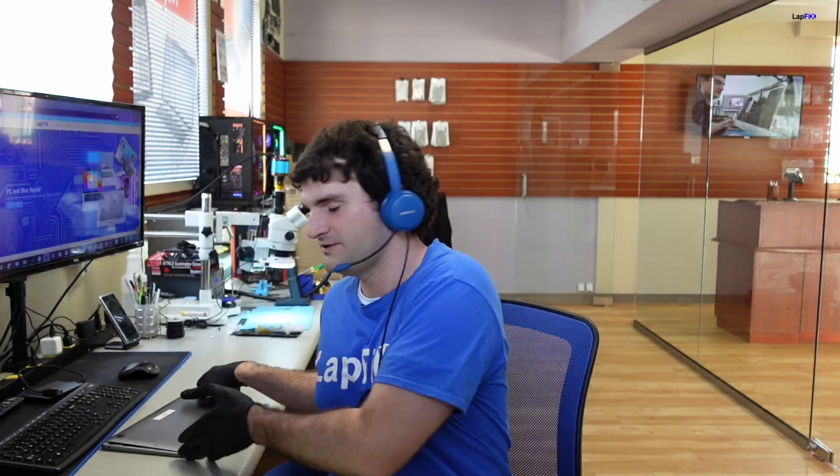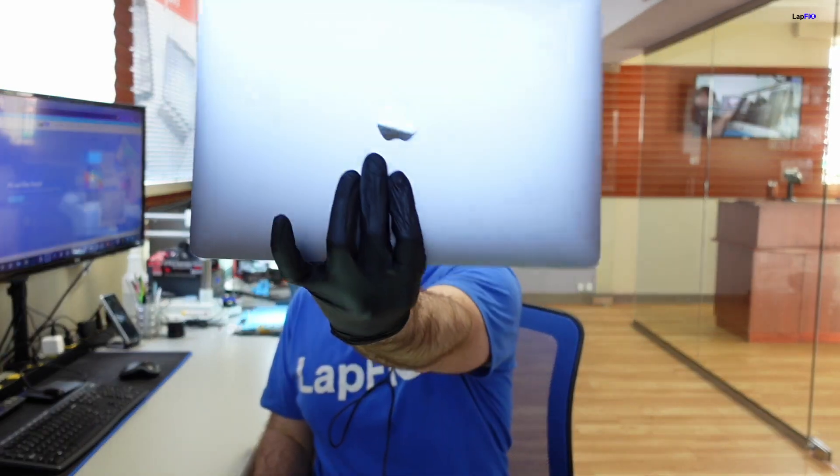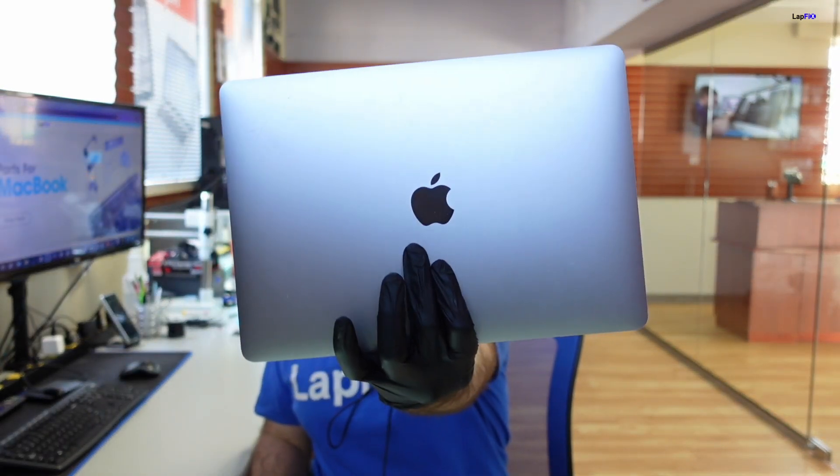Hey everyone, it's Eric here from Lafrix. Got another video for you guys today. Today we have this liquid damaged A2337 — that's the M1 2020 MacBook Air — and we have it in here for repair for that liquid damage.